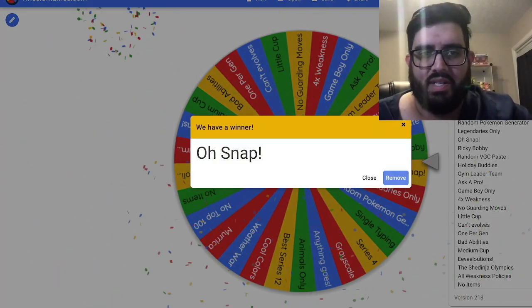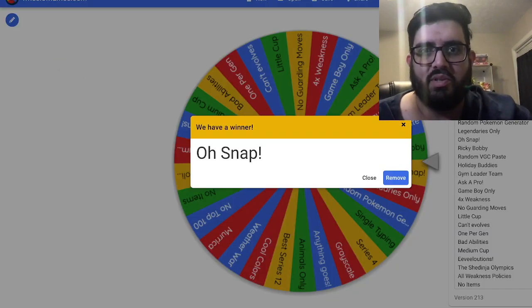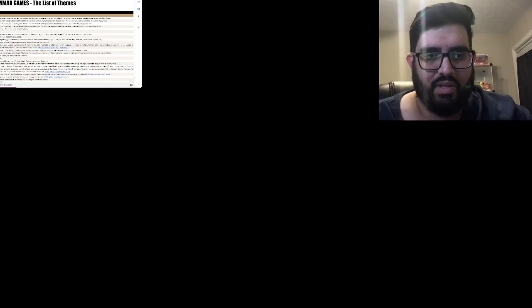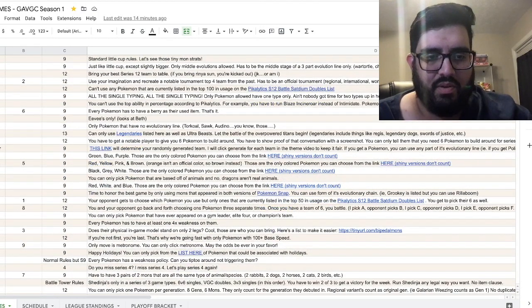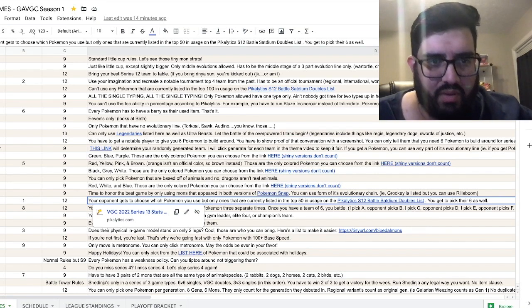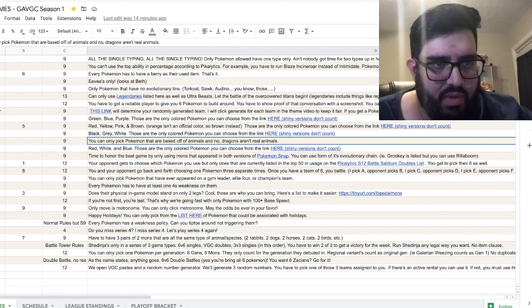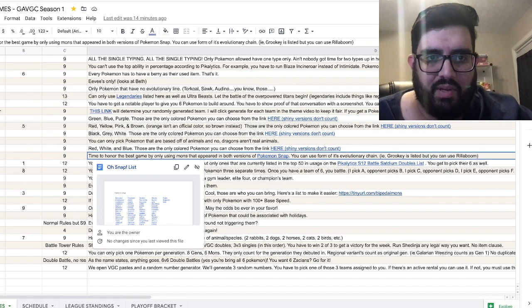We get to end it with one of my all-time favorite things in the world, which is Pokémon Snap. So we go to the list — where is it — oh snap, number 29 right here. Time to honor the best game using only mods that have appeared in both versions of Pokémon Snap.